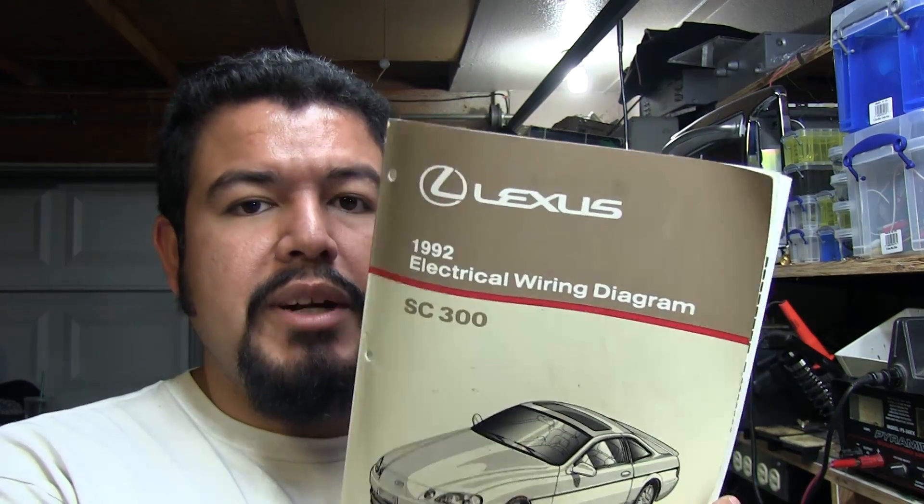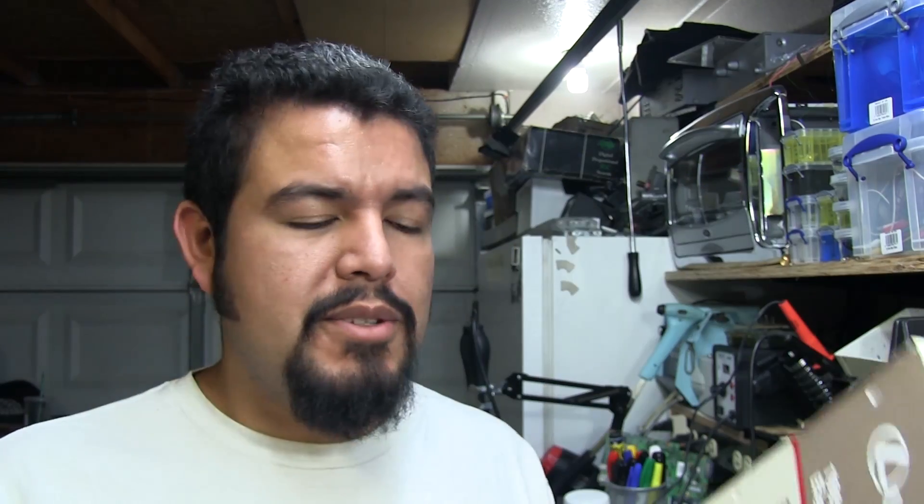My friend's already given me the wiring diagram manual so I can look over it and figure out what's going to go wired where, where to hook what up and all that stuff. And he's also purchased the aftermarket ECU kit.